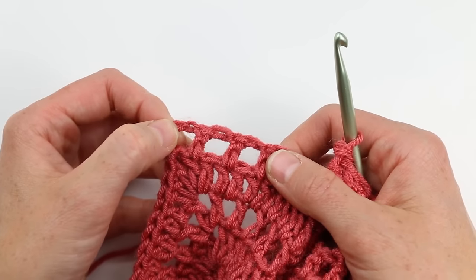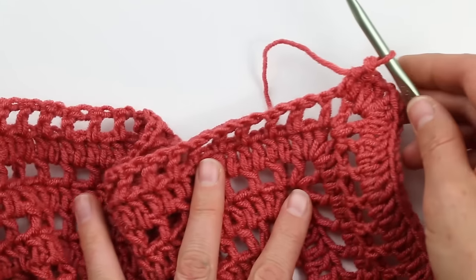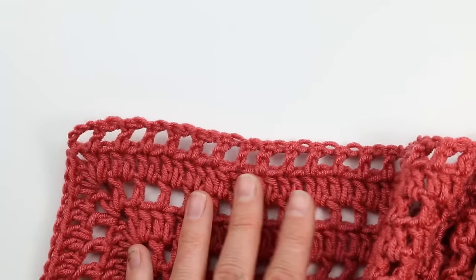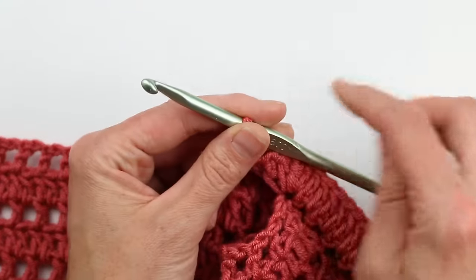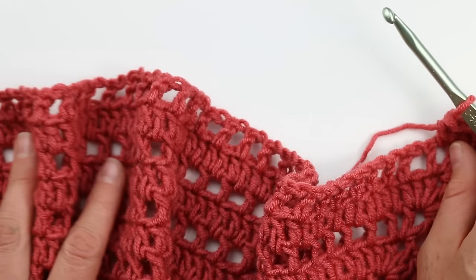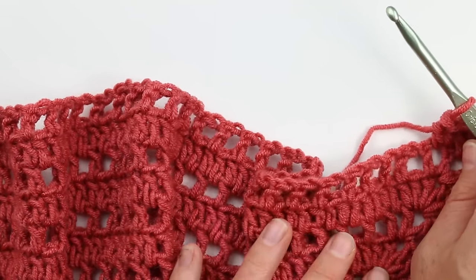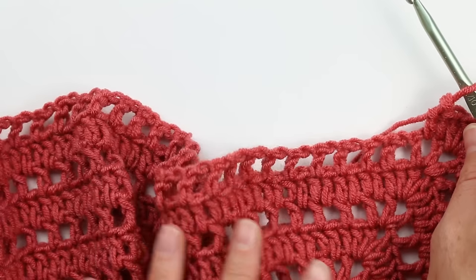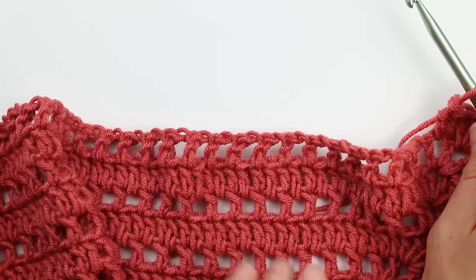At that corner between the two sides, do the same corner increase as always: two double crochets, chain two, two more double crochets. Continue double crocheting in each stitch along the next side. At the end, place two double crochets in the last space — one for the chain-one space and one for the chain equivalent. Then repeat this sequence of chain-one-space row followed by double-crochet row for as many rows as your size requires, always working just along these two sides.